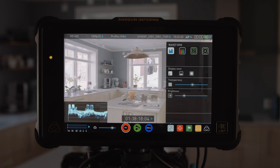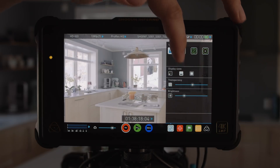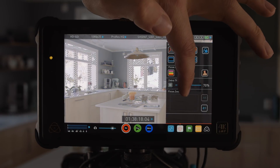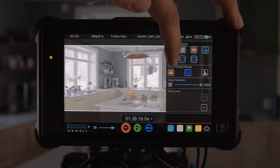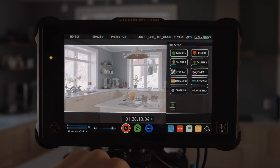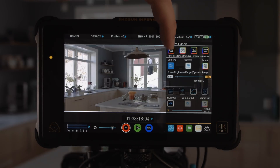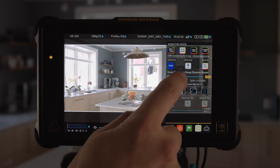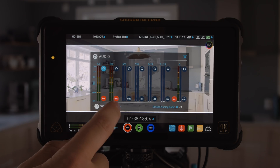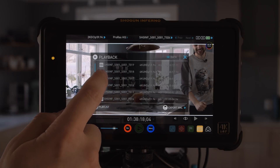The Shogun Inferno is more than just an external recorder. It has a really bright monitor with many features like waveforms, vectorscopes, and other monitoring tools. You can also add markers to your shots and import them into your editing software. You can add LUTs to see how the shots would look graded, and you can even see your shot in HDR — very handy. You can record and adjust sound directly into the Shogun with the XLR adapter included, and playback is very easy.